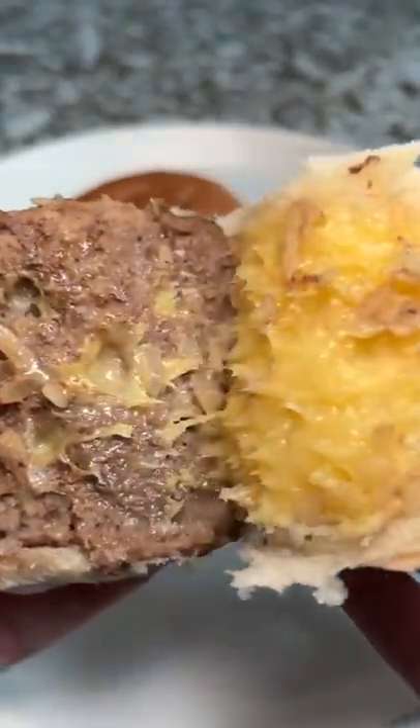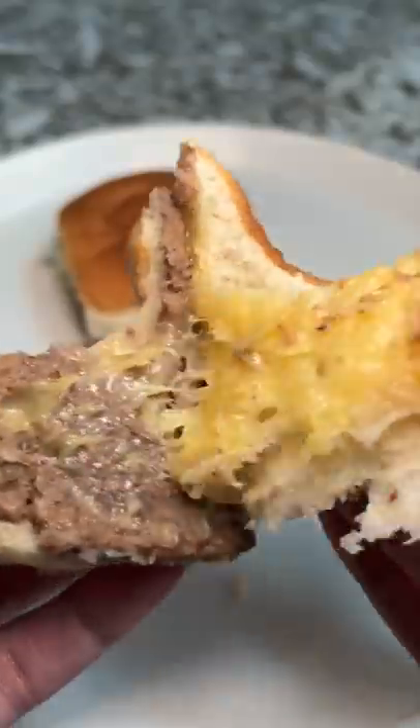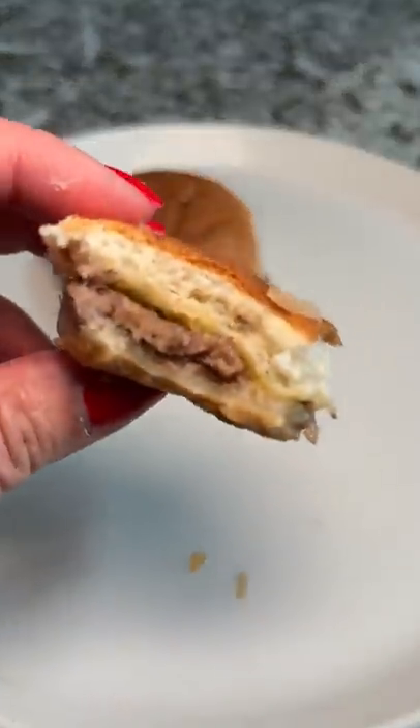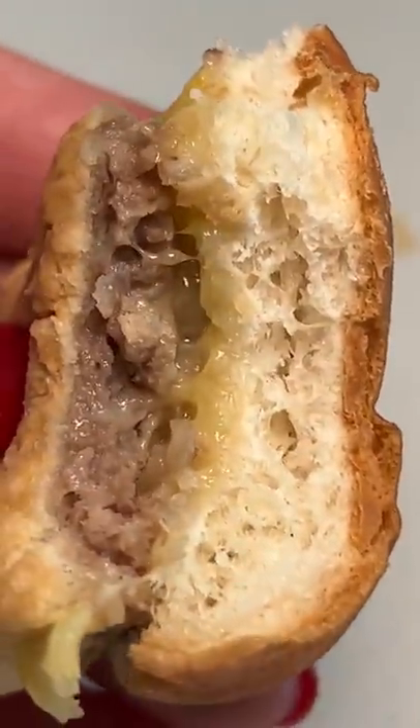I don't see any jalapeños, so I'm assuming it's just somehow infused in the cheese. They're also bigger than I remembered. Taste wise, I didn't taste any of the jalapeño — it just tasted like it used to. Great big bites of nostalgia. Have you tried these before?